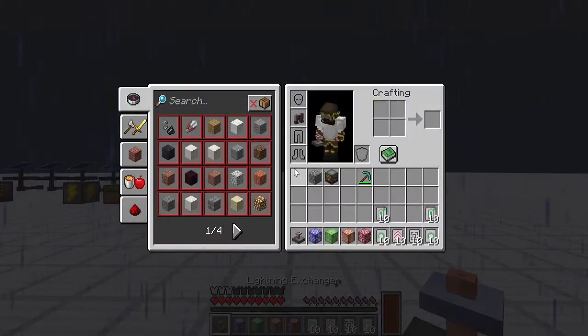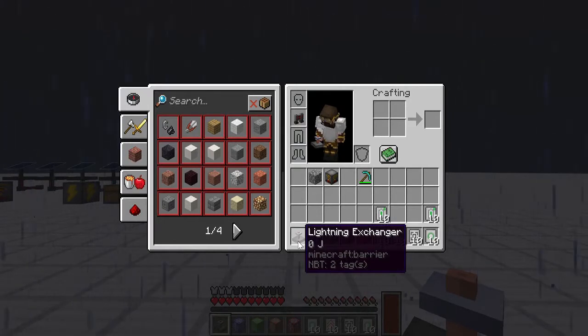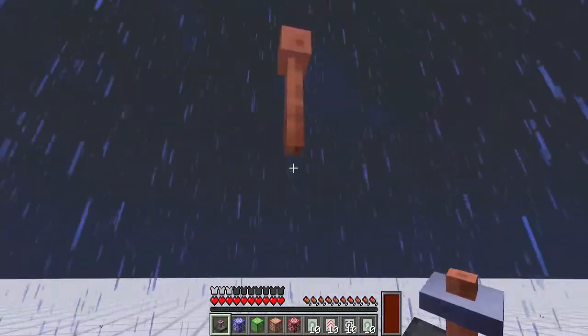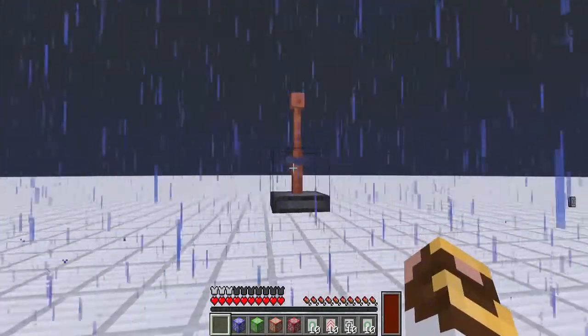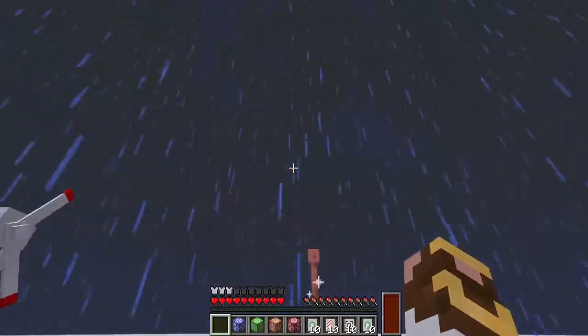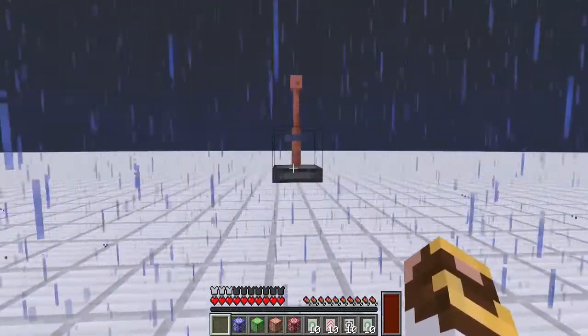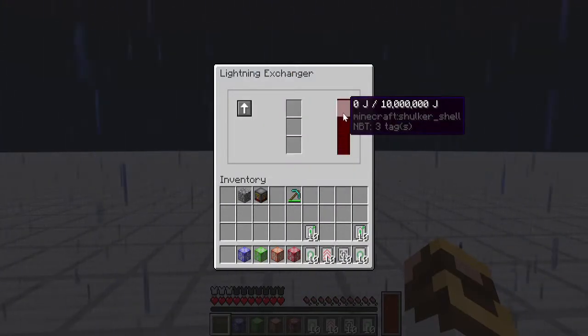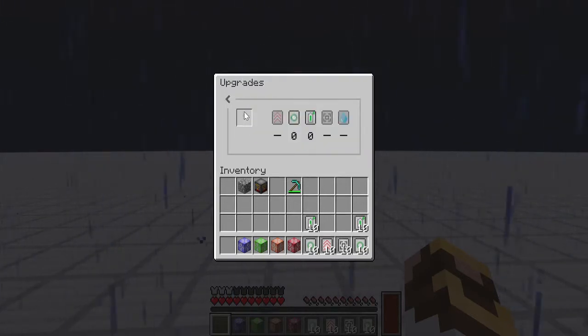The first thing we're getting into today is the lightning exchanger, which is designed to turn lightning into power. We connect a vanilla lightning rod to the top of it — normally you place the exchanger, put the rod in the top, and you're good to go. So while we're waiting for a lightning strike at a relatively safe distance, the exchanger by default starts with a 10 million joule capacity.